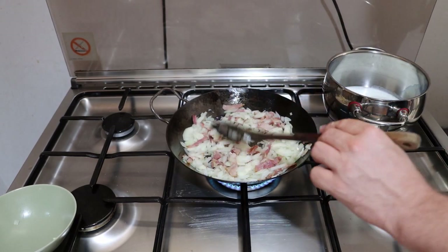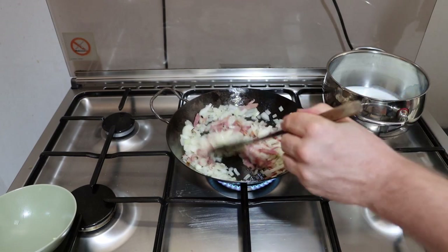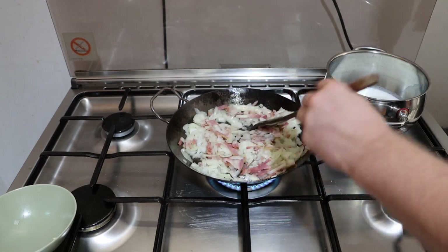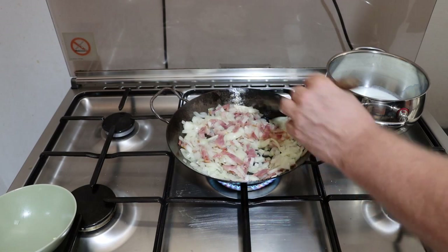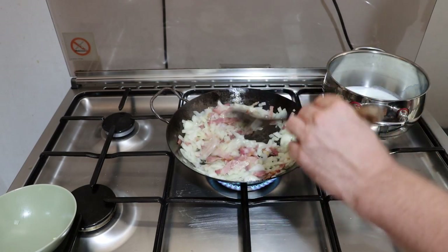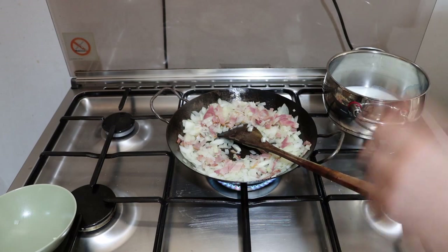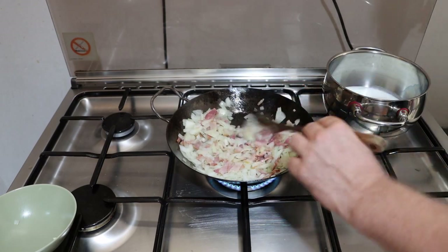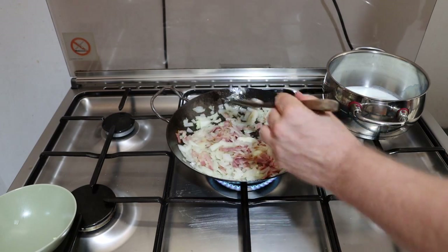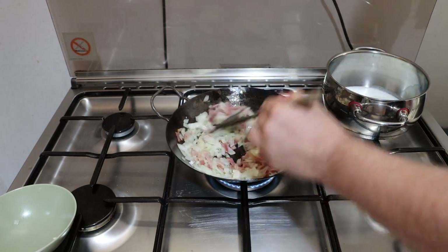Now, at this point you have a choice to make. You can, for example, add some of the onions and bacon into the sausages themselves — I'm not going to do that today, but you can. If so, then you're going to keep cooking this for a bit. If not, then you want to start thinking about when you can pour off much of the grease. That will actually go into the potato mixture.